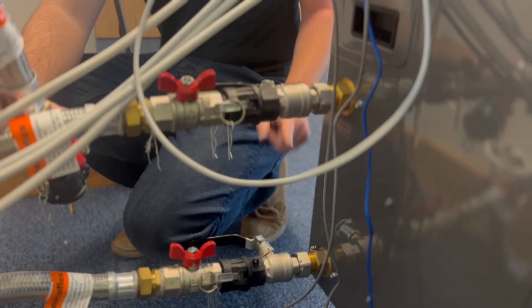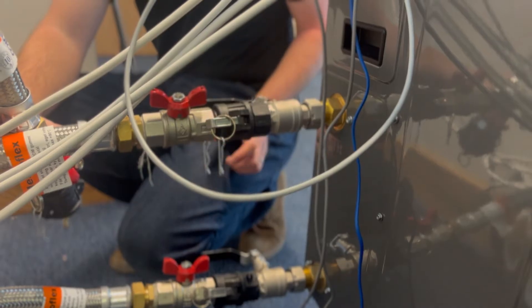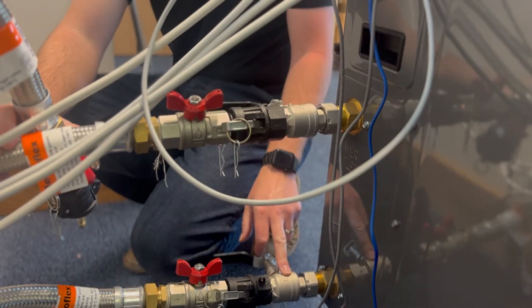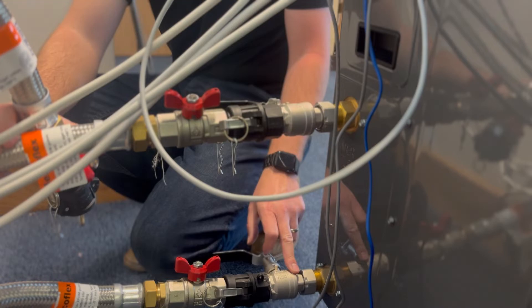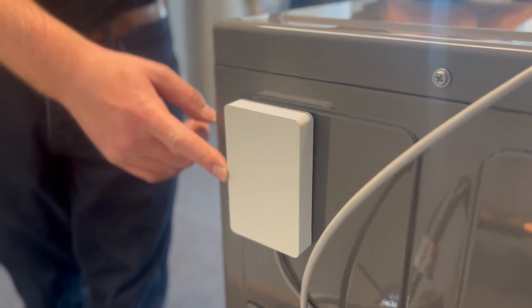The connections on this unit are one inch — that's the same on all the sizes. Within the accessory pack that comes inside the unit you'll find a one inch filter ball valve. Also included with the unit is the Samson SmartThings adapter.